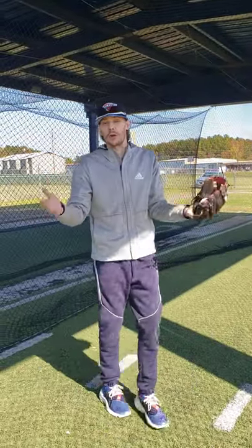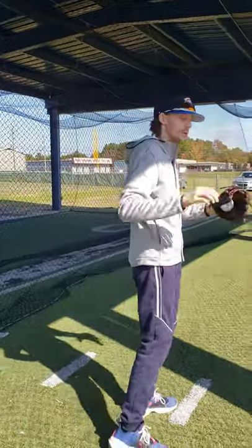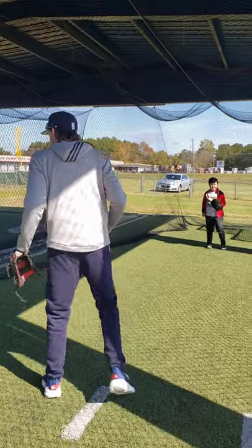Remember, six years old, guys. Never done this before. So take it easy.